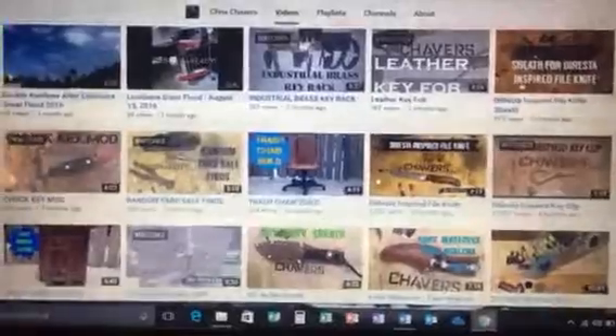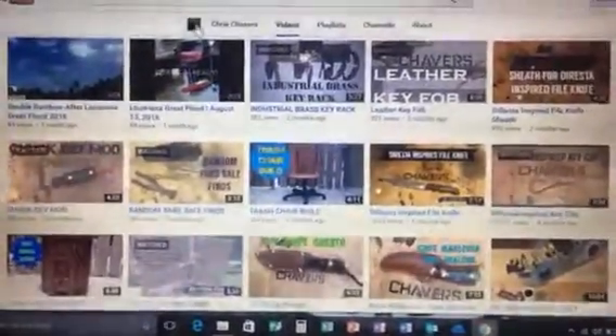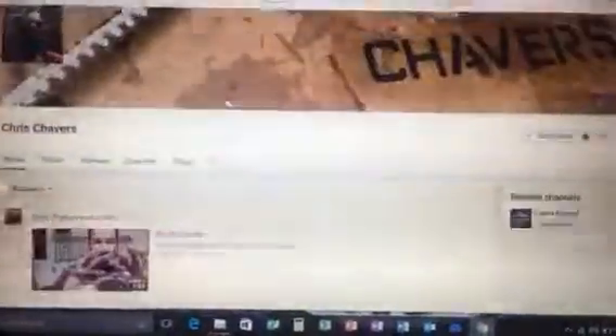Hey guys, welcome to Outlaw Edge Blade Works. I just wanted to do a quick shout-out, and this is to Chris Chavers — I believe that's how you say his name — and he's got an awesome channel you gotta go check out.